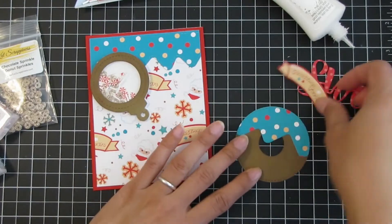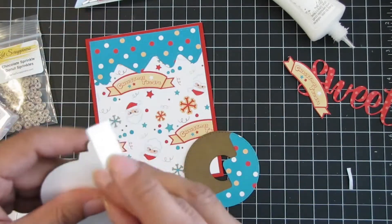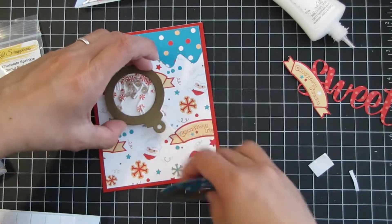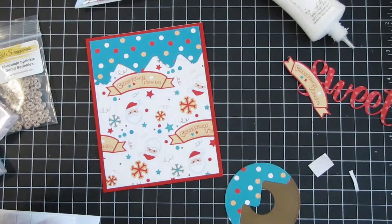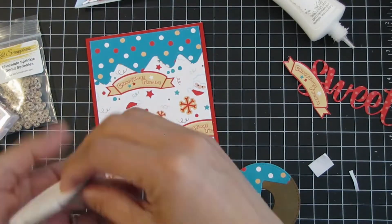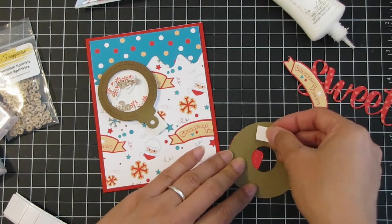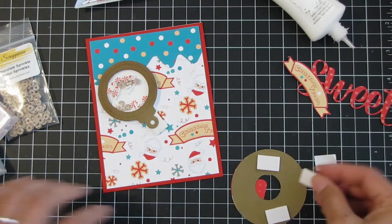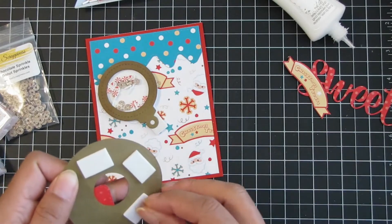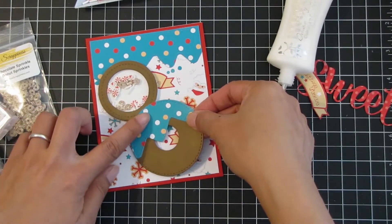The Christmas ornament shaker dies come with a coordinating die cut topper for the ornament, but I don't use it because it's going to be hidden. I add some more foam tape behind that topper to make it more sturdy and stable, then adhere it to my card, layering that donut die cut. I use the same foam adhesive tape so all the dimensional pieces layer at the same height, then add some glue to that topper.